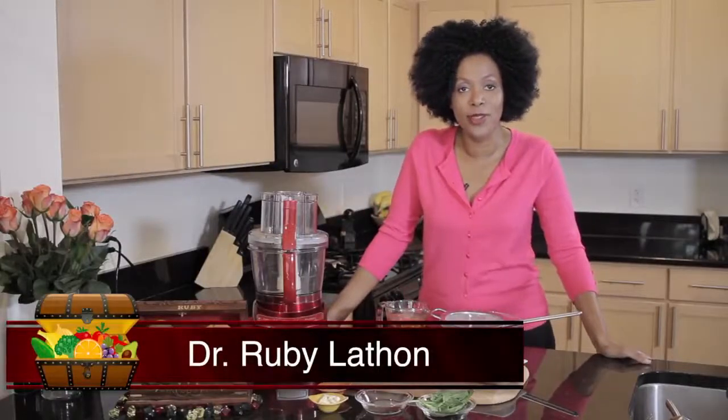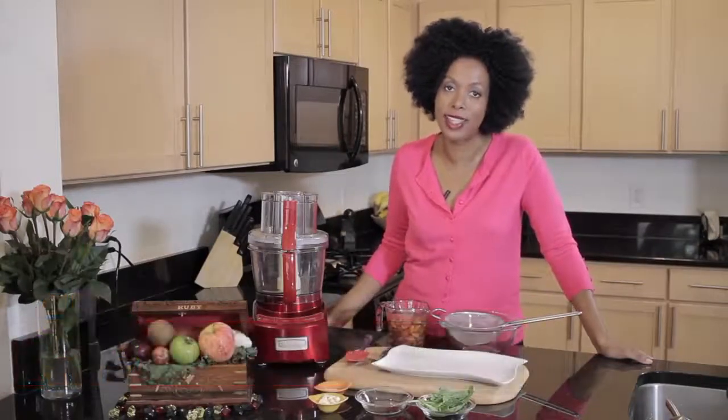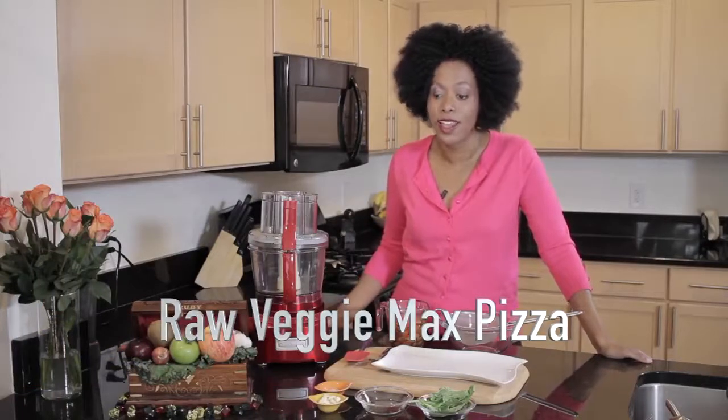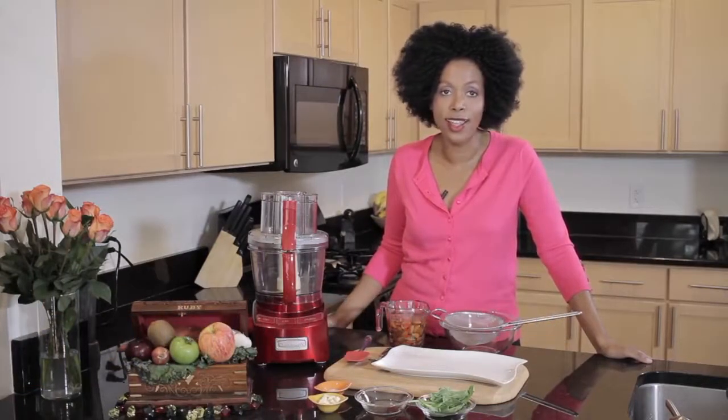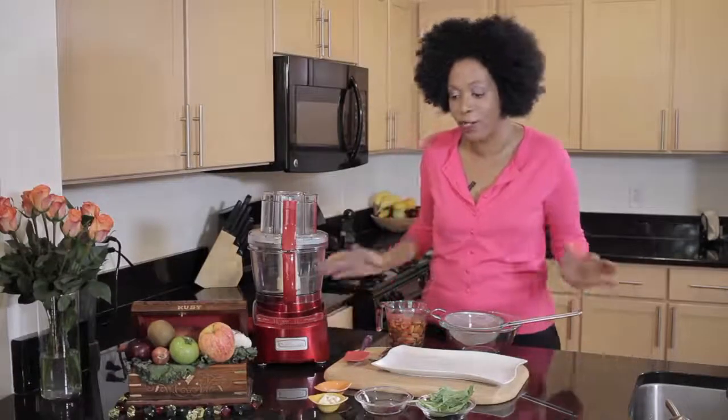Hi, I'm Dr. Ruby and welcome to The Veggie Chest where healthy food is easy and always delicious. We are making a really delicious recipe today — a raw pizza. This is absolutely one of my very favorites and most people I know who have it agree that it becomes their favorite too.